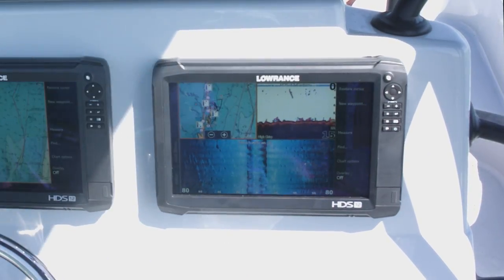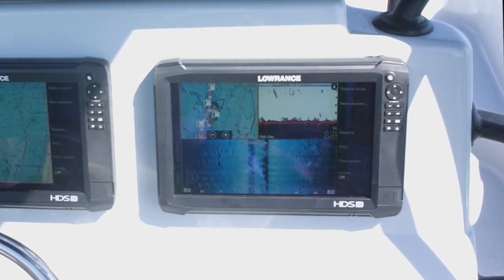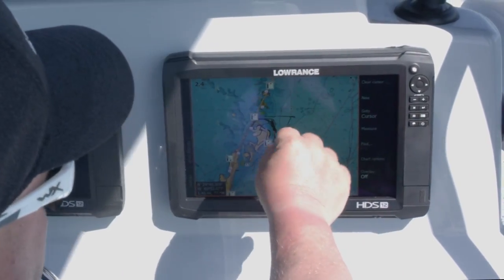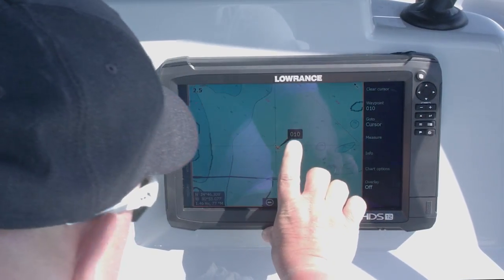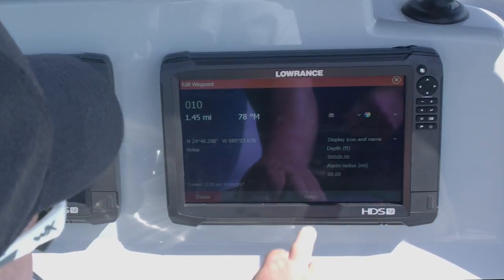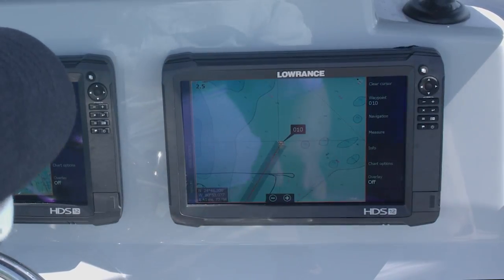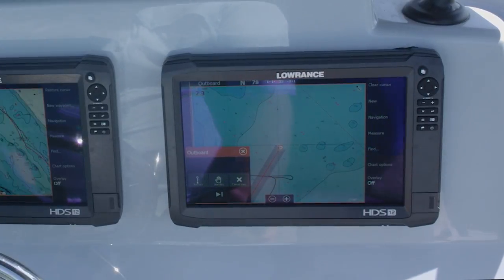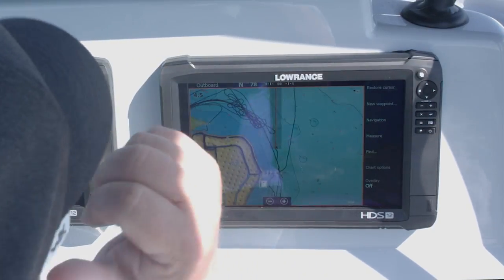With the outboard pilot, the great thing is I've got the spot I want to fish marked on my map. Even if I didn't have it marked, I can use my map to get to it. I've actually got a waypoint on it, so all I have to do is touch that waypoint — it tells us we're 1.45 miles from it — I say 'go to,' it asks if I want to engage my autopilot, I tell it yes. It tells me it's got to make a course change, I tell it yes, and now my boat is making that change.